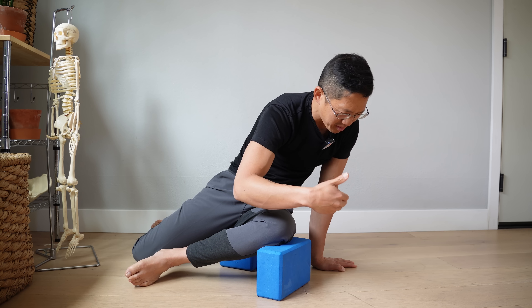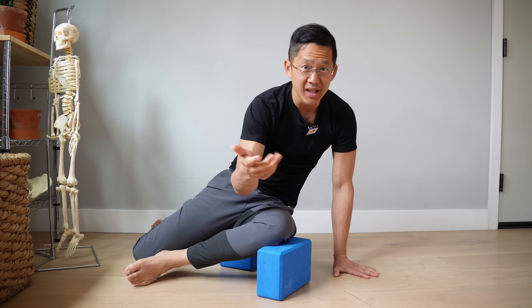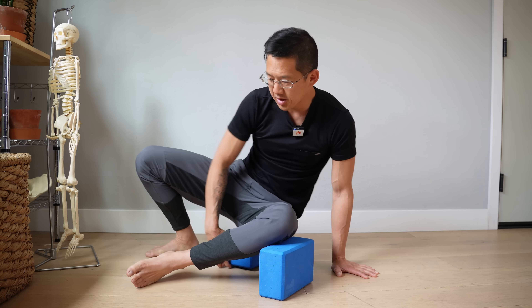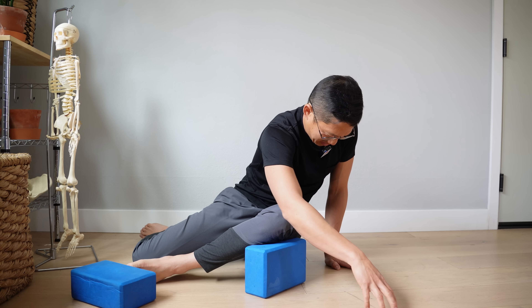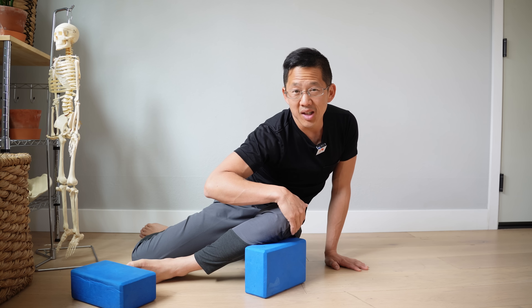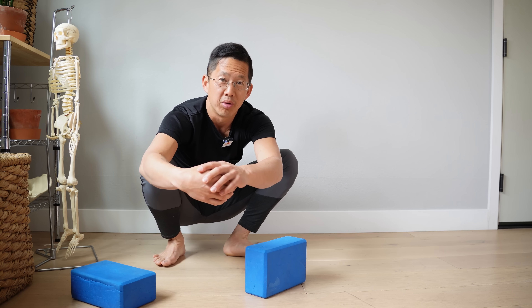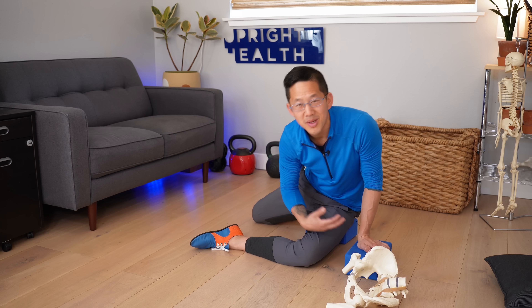If you really want to improve your adduction and internal rotation, you can use another yoga block or cushions and block the knee up, then go through the stretch — this creates that internal rotation and adduction that's going to really help your Asian squat. Another option is to remove the block you're sitting on, just put the block under the knee, and then start coming over. The leverages are a little different but you're definitely still going to get a glute stretch and improve your ability to keep the knee tracking in rather than getting pulled out.